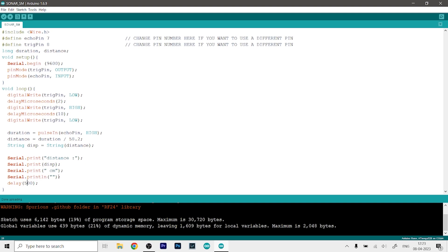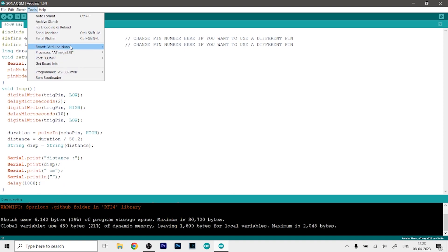You can also increase the delay — it is 500 milliseconds now, which means half a second. If you want one second you can just type 1000, so you will get readings from the sensor every one second. Now we can go to Tools and select our board.